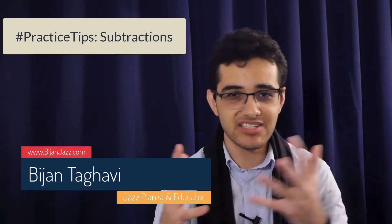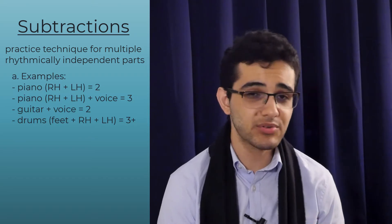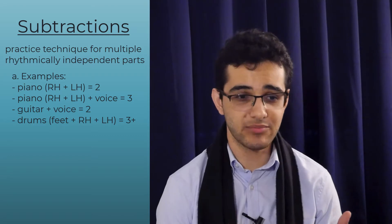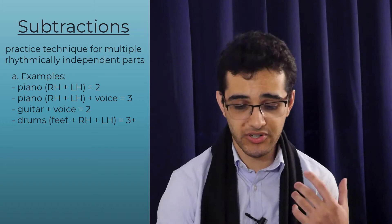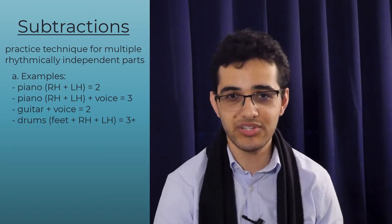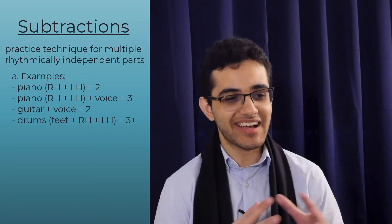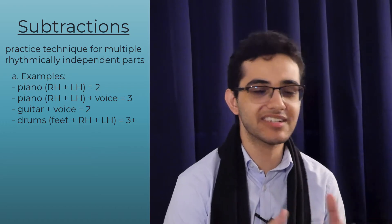What is subtractions and when do we use this? This comes in really handy when dealing with multiple rhythmically independent parts. Multiple rhythmically independent parts — that's right hand plus left hand. Or if you're singing, that could be both hands plus voice — that's actually three rhythmically independent parts. Or if you're comping on guitar and singing, that's two. Or if you're a drummer, there's your feet and both your hands. Imagine if you're playing drums and singing! So subtractions is really powerful when it comes to multiple rhythmically independent parts.